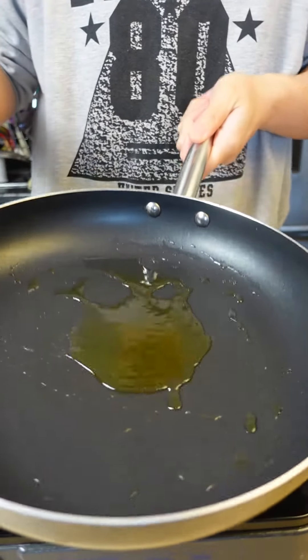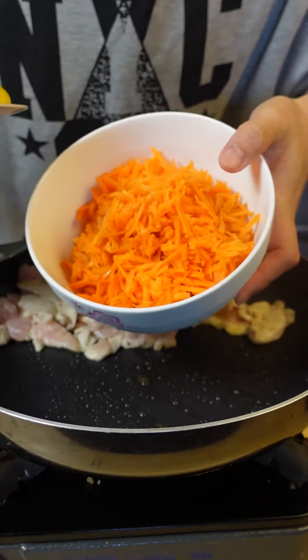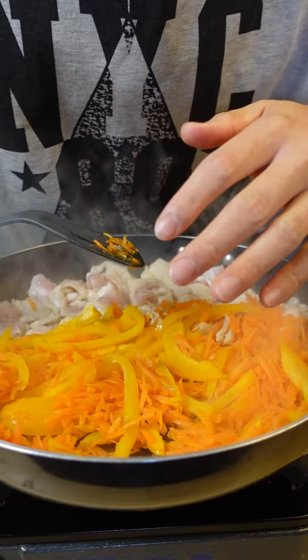Preheat your pan on high and throw in a bit of oil. Now throw in your chicken, followed by grated carrots and yellow peppers. Feel free to customize it with any other vegetables you like.